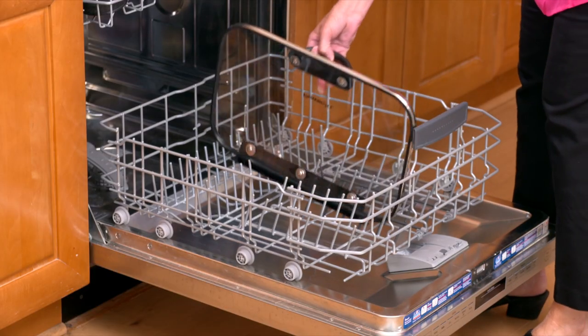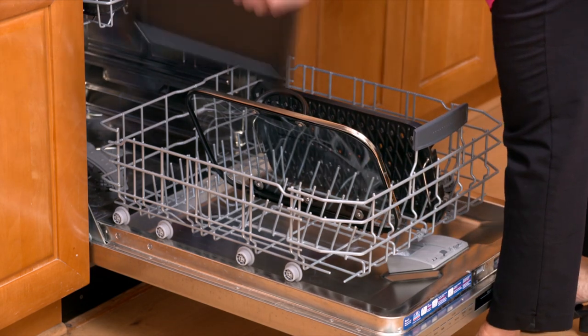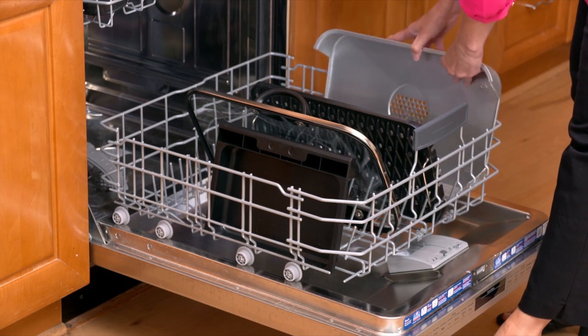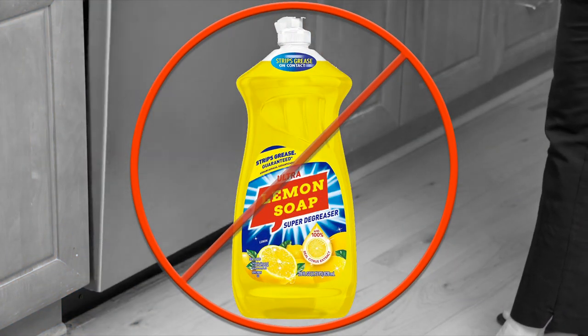An easy way to clean it is to simply put the grill or griddle plate, drip tray, water tray drawer, and glass lid right in the dishwasher. They are all dishwasher safe. However, we recommend you do not use lemon-scented detergents.